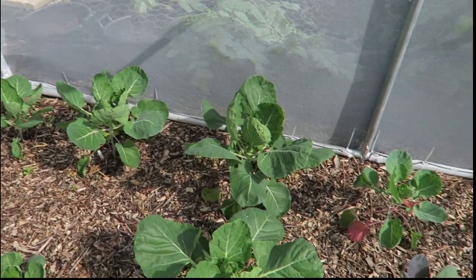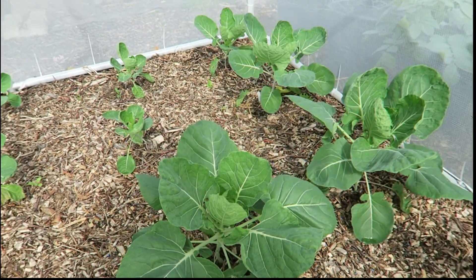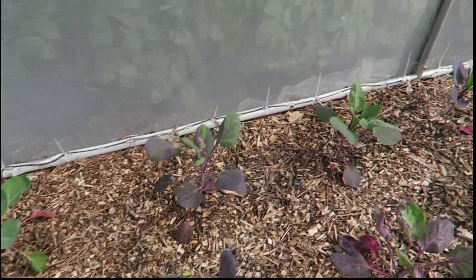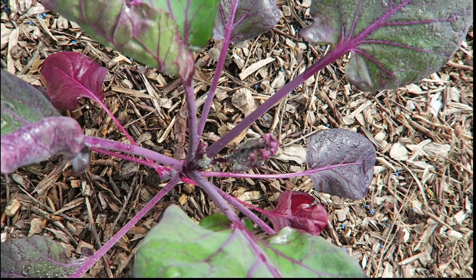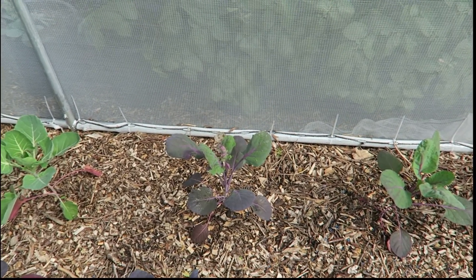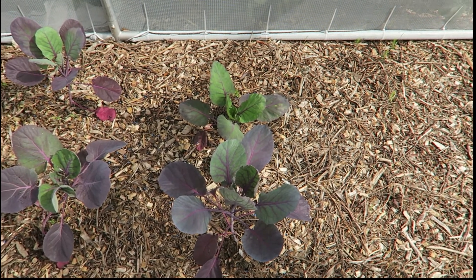And then if we come round this side, look at these beauties — Brussels sprouts. I'm not saying they're Brussels sprouts on the stalks yet, but they look like it to me. Doing very nicely. I do have a slight problem with my purple Brussels sprouts though — aphids. They're covered in them. I've just sprayed some Bug Clear on them, but you can see the leaves are curling and full of aphids. I don't think I've seen that on my brassicas before. We'll keep spraying them and I hope they'll be okay.